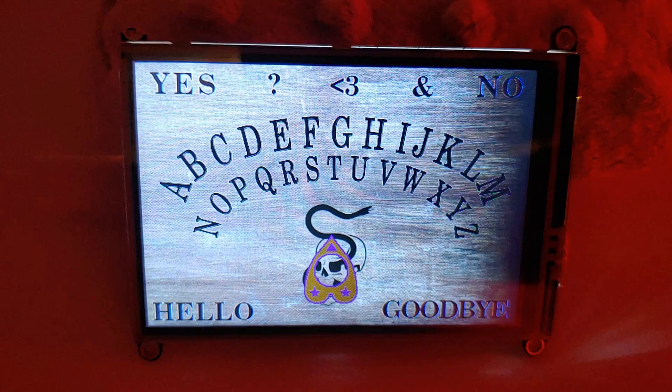Howdy folks! For spooky season this year I've created this CircuitPython powered spirit board. I'll tell you more about it in a moment, but now I think the spirits have got something to say.